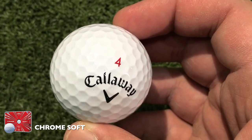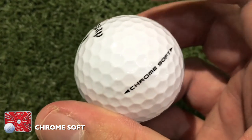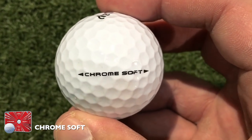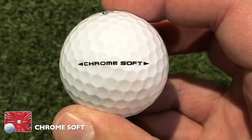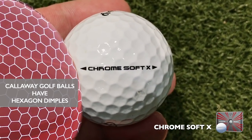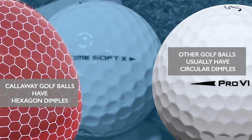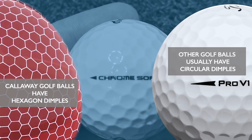As I started this video — is it innovation, or is it simply a gimmick that Callaway have cottoned on to because graphene is the hot property? That's what I wanted to find out. Like previous generations of Callaway Chrome Soft, they have hexagon dimples, which help create more of a dimpling effect across the ball. Most golf balls have a circular dimple, but Callaway have stuck with this hexagon dimple design in the new ball as well.